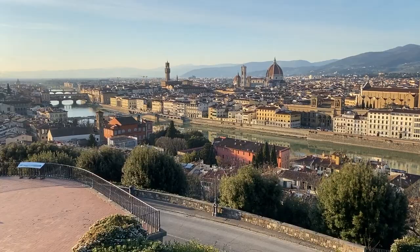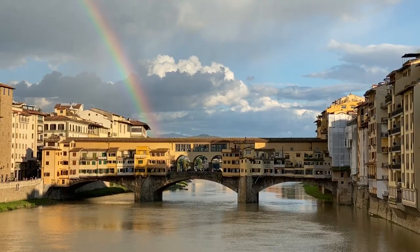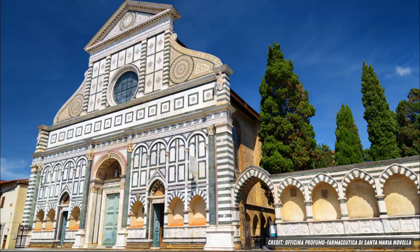This is called Alchermes. It comes from the Tuscan region of Italy and was originally created in the 1600s. The Medici family, who were the most powerful family in Italy at the time, were said to drink this — it was their elixir of life. This recipe was developed by one of the chemists at Santa Maria Novella Pharmacy in Florence.